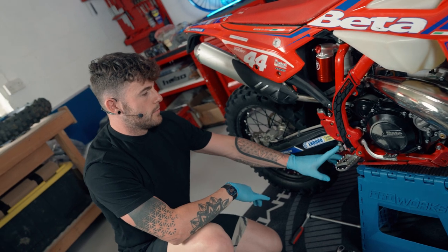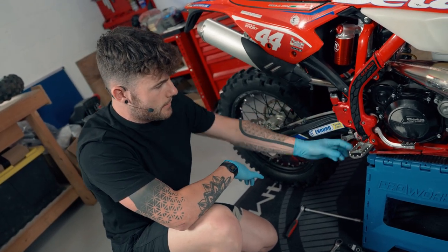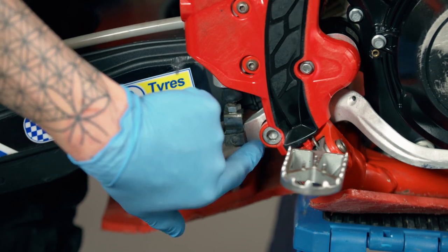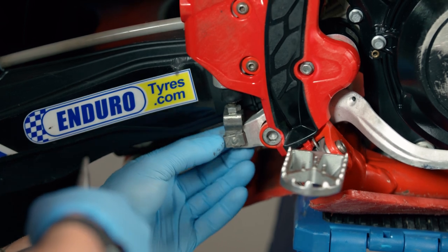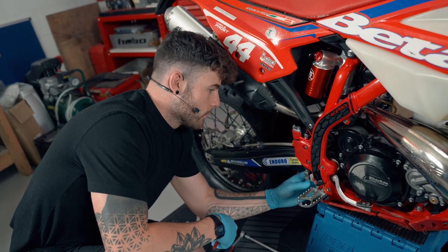Next we're going to disassemble the pump which goes up into the mast under here. This little clip piece here we're going to reuse, but we also want to separate it from the rear brake lever up in here. We do have a split pin on the back so we are going to replace that because they have a tendency to snap when we remove them.